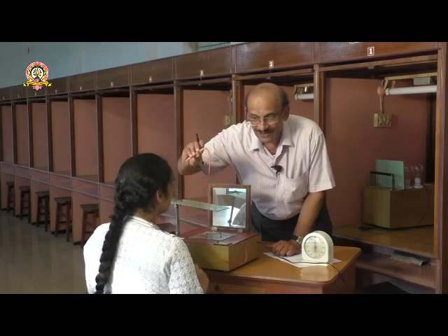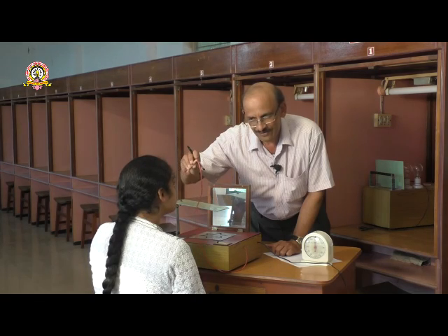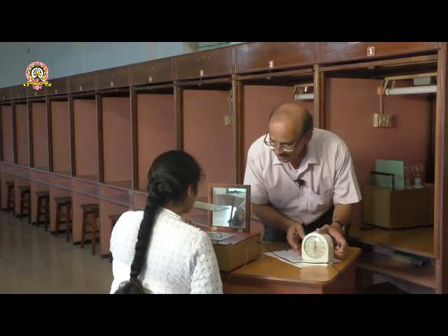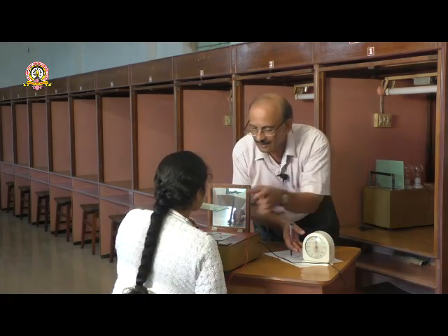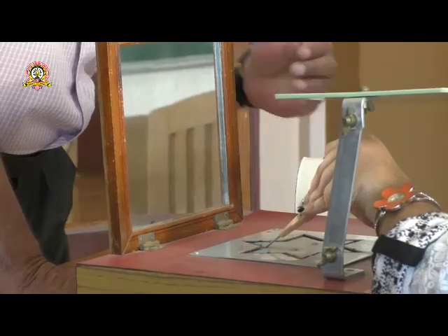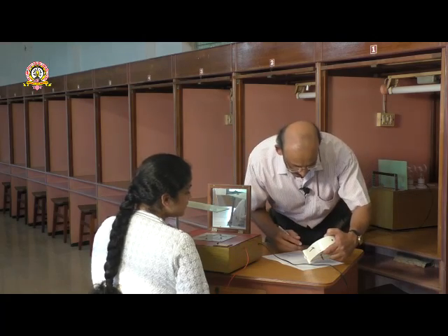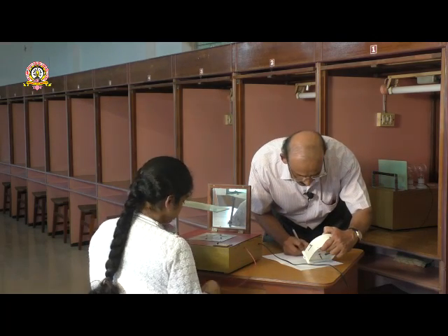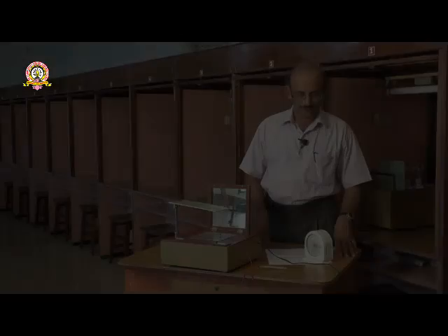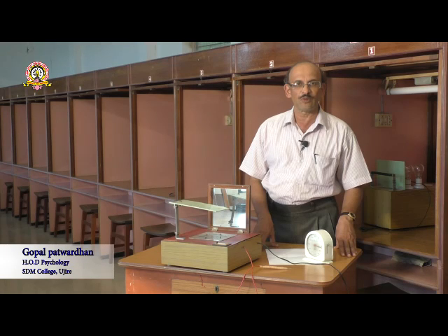Again hold the stylus in the left hand and do as fast as you can without committing errors. Start. Thank you.